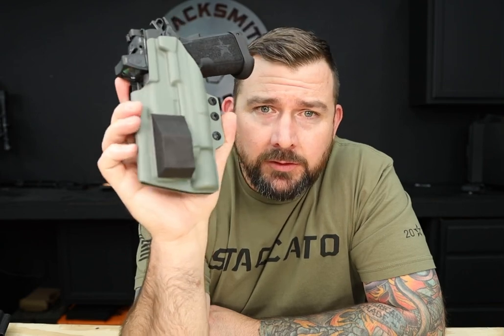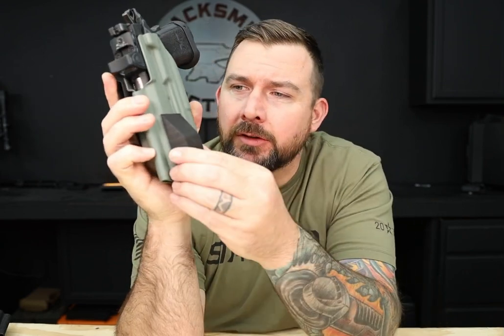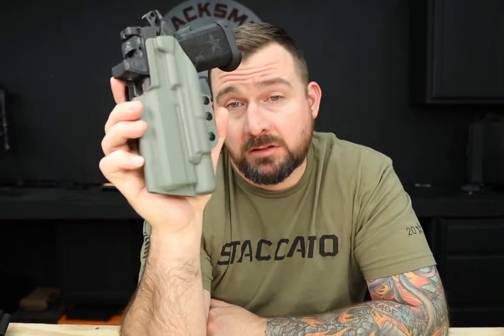If you have any questions about the wedge or anything else, feel free to reach out to us at info@blacksmithtactical.com. Full disclosure, I barely installed this one, just for the humor of being able to do that. Normally it's a lot harder to get off — it'll come off, just a lot harder to do.